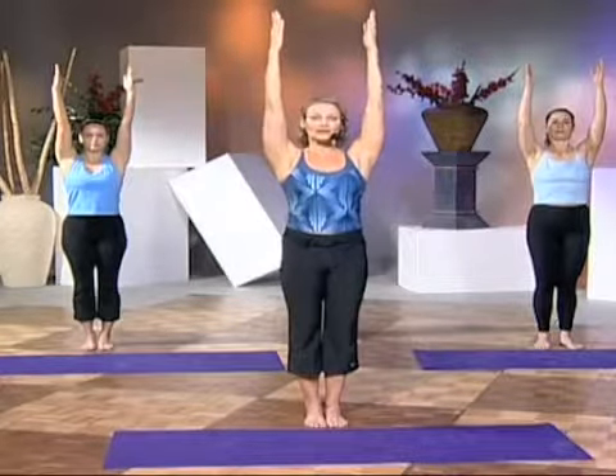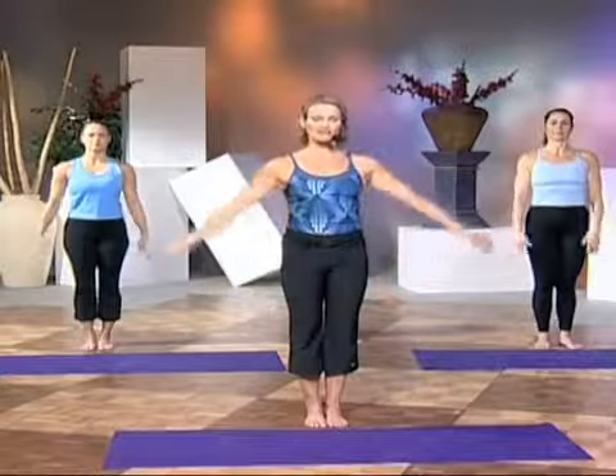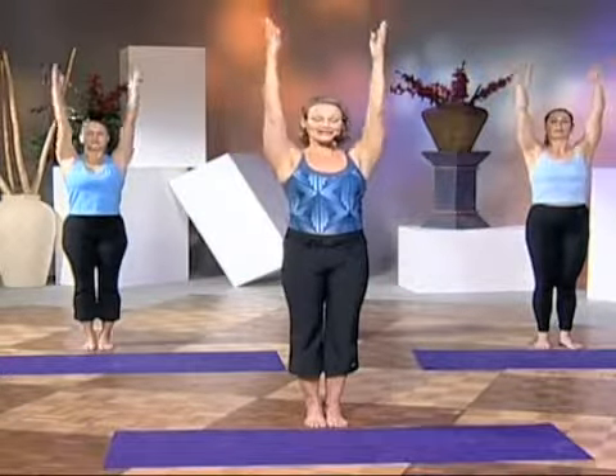Bring the arms up again, and as the arms raise up, drop the shoulder blades down, fingertips reaching towards the ceiling. Lower them down in front. Now lift the arms up the front, keeping the ribcage still, and lowering the arms out to the side — angel arms. Bringing the arms up and floating down in front.